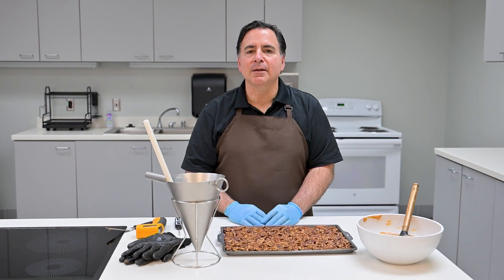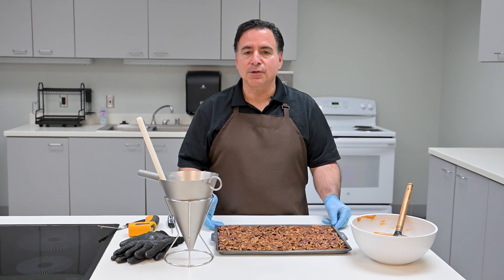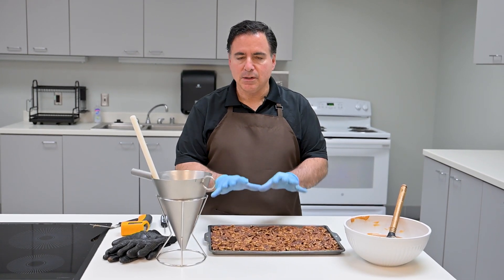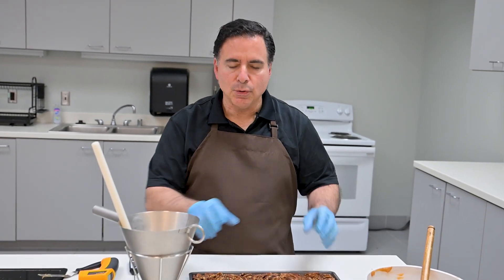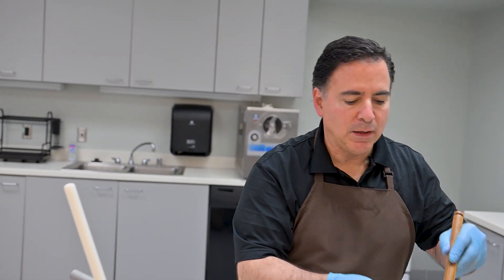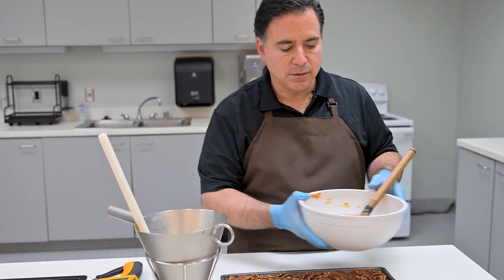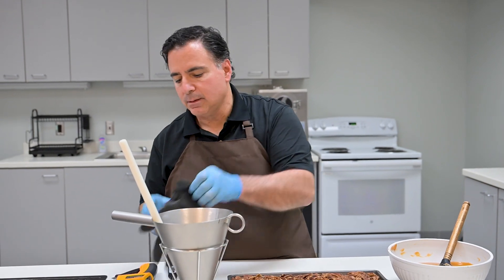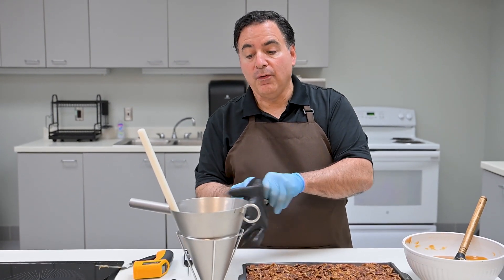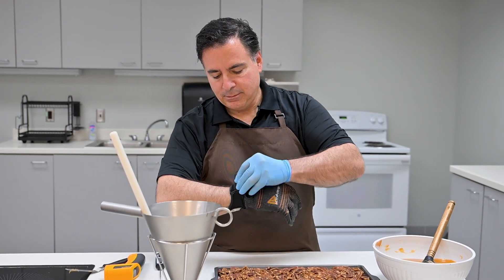Next we'll demonstrate how to make pecan caramel clusters — a very popular confection. I have a tray of salted roasted pecans, but these clusters can be made with anything: any other nut, pretzel balls, or anything you'd like to cluster together with caramel. I have the Peters caramel melted to 160 to 180 degrees Fahrenheit, which is a great range for this. We're going to use a confectionery funnel to do our depositing. Since the caramel is hot, I'll wear a glove to keep my hand safe.